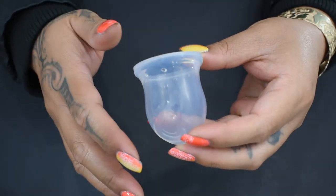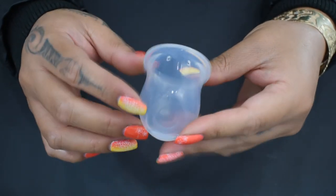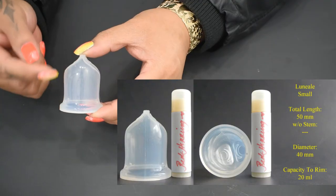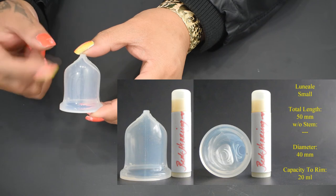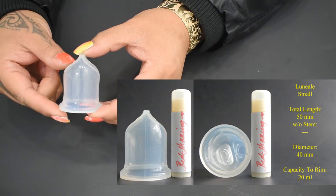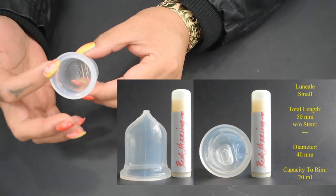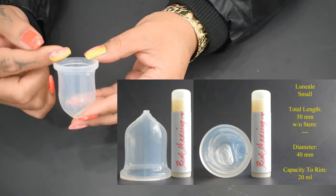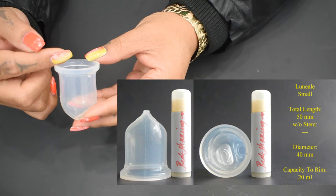There are no other markings in or outside of the cup besides the logo for the grip rings. The total length on the small Luniel cup is 50mm, the diameter is 40mm, and the full capacity to the very rim is 20ml.